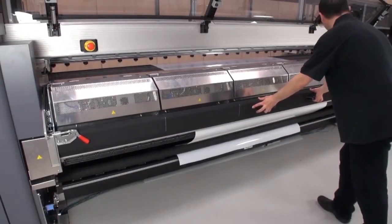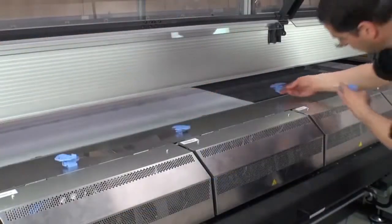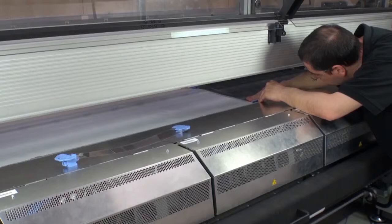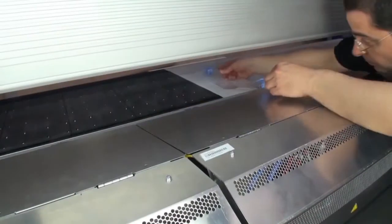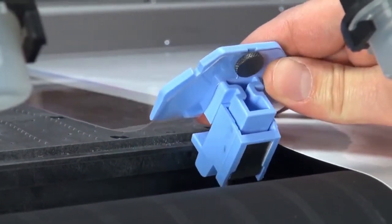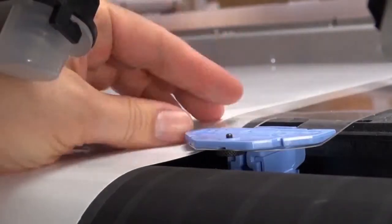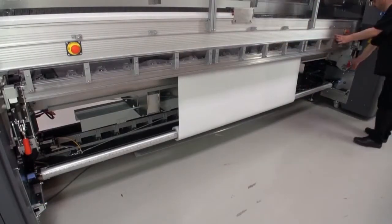Lower the tension roller lever. Close the curing module and lock the latches on both sides. If you are using edge holders, install them now. Insert an edge holder into the printer at the substrate's edge. Attach the edge holder to the front of the platen. Attach the second edge holder on the opposite substrate edge. Go to the back of the printer. Attach the back half of each edge holder. Make sure the edge of the substrate aligns with the marks on the edge holders.